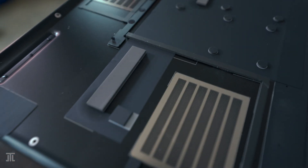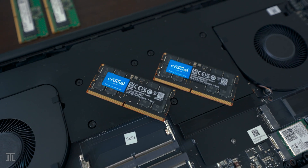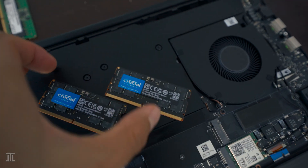We can also see on the bottom cover that heat conducting tapes have been provisioned for both slots. The three cooling fans as well as the battery are also in plain sight.